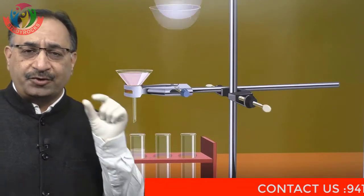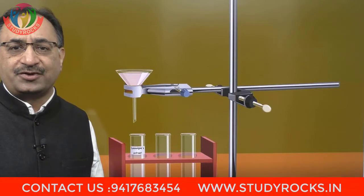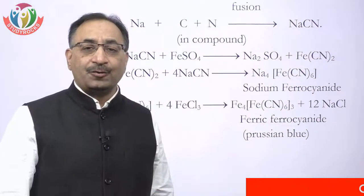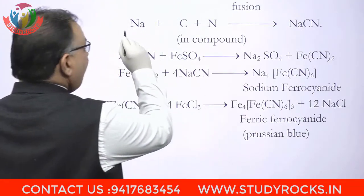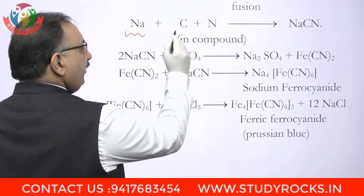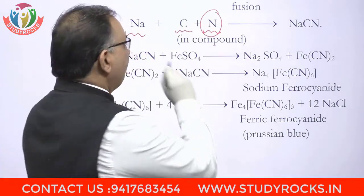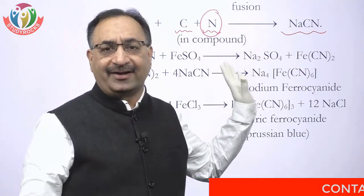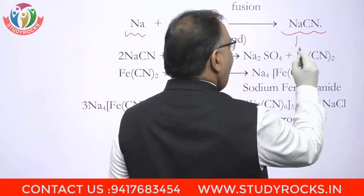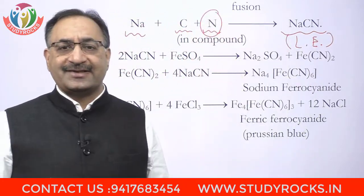Tubes کے ٹوٹے ہوئے ٹکڑے impurities ہیں وہ filter paper کے اوپر رہ جائیں گی اور نیچے ہمارے پاس clear solution آ جائے گی جس کا نام ہم Lassaigne's Extract رکھیں گے. اس clear solution کے اندر chemical NaCN بنا ہے — Sodium Metal پہلے سے تھی، organic compound میں carbon ہے اور اگر اس میں nitrogen present ہے تو یہ مل کے بن جائے گا NaCN، sodium cyanide، fusion کر کے heat کر کے. تو یہ ہے آپ کا LE — Lassaigne's Extract.